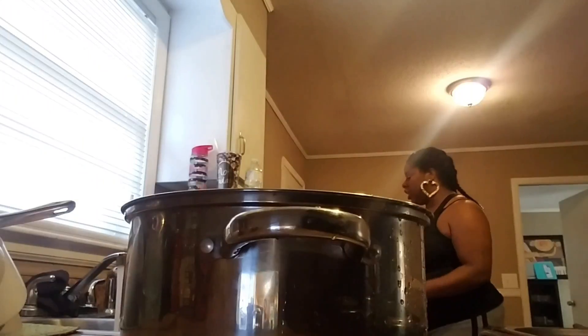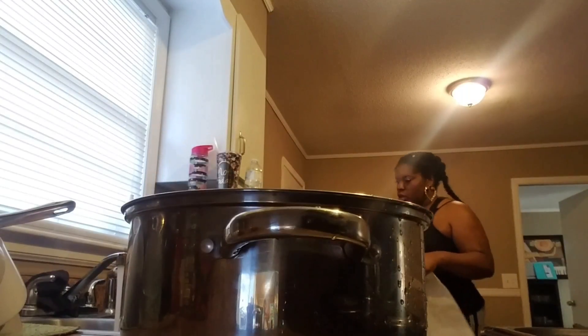Anyway, I'm about to stew some chicken and make some okra and tomatoes and rice. I wish I had succotash with lima beans in it, but I don't have any. These are the okra, tomatoes, and corn that I get from the Dollar Tree.